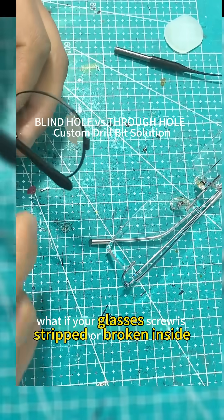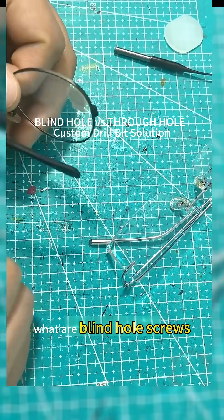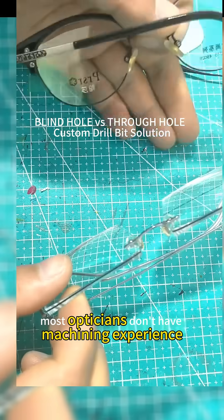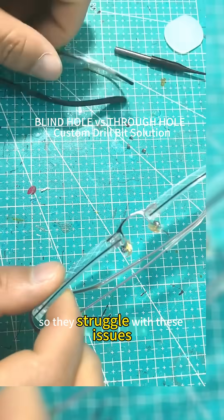What if your glasses screw is stripped or broken inside? What are through-hole screws? What are blind-hole screws? Let me break it down for you. Most opticians don't have machining experience, so they struggle with these issues.